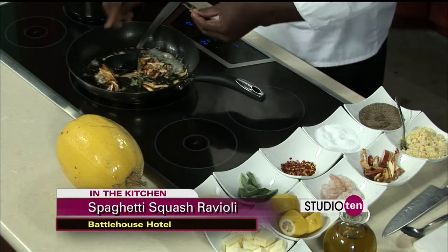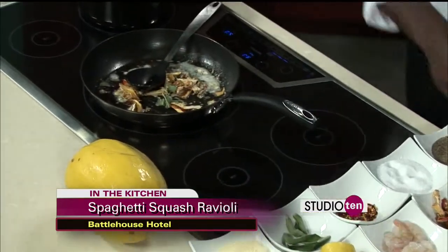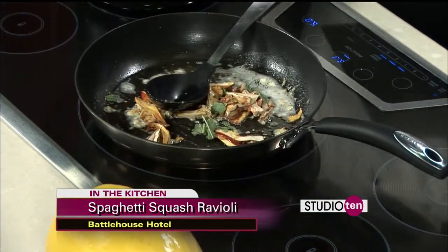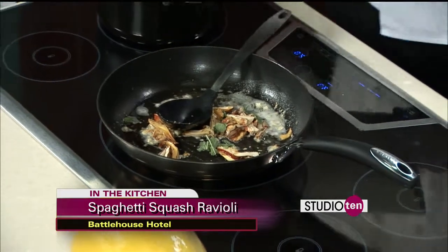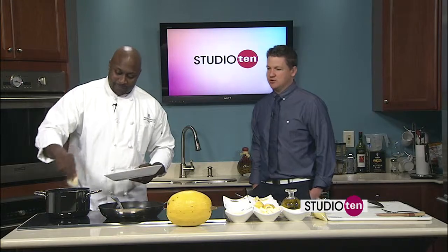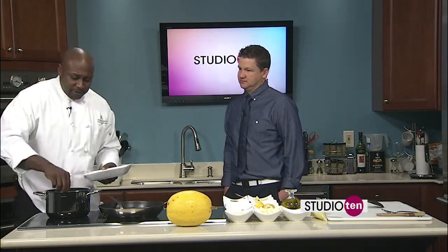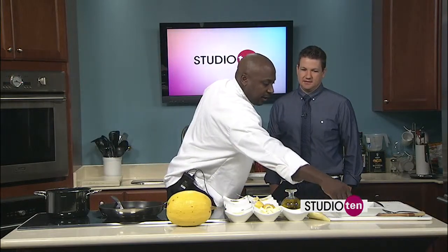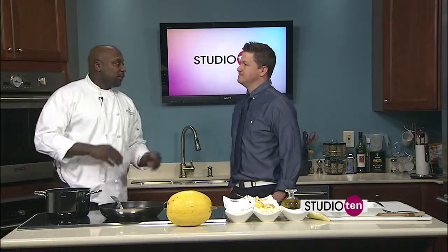This is the sage. What I'm going to do now is take the ravioli and get it started. You've got to do a bunch of things at once. Tell us a little bit about the Trellis Room at the Battle House. The Trellis Room — we have breakfast and dinner. We have a buffet for breakfast, and a Sunday brunch that's wonderful. For dinner, there are several options.